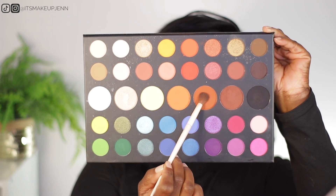To blend the edges I am going in with a lighter brown — this is acting like my transition shade. I'm going back with the first brown shade I used to add it back on the outer V.